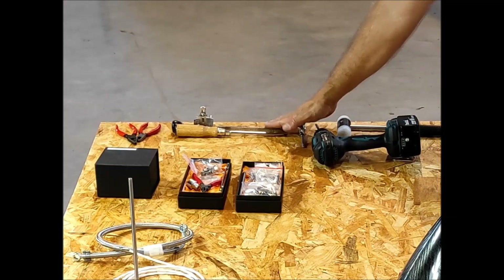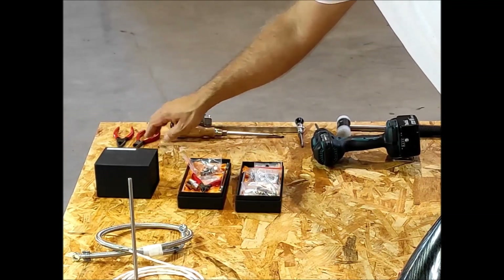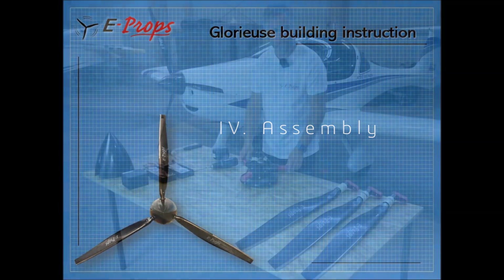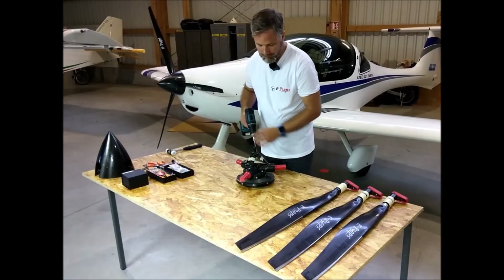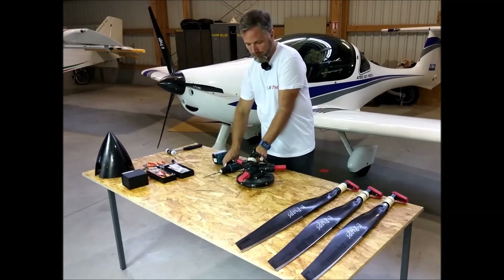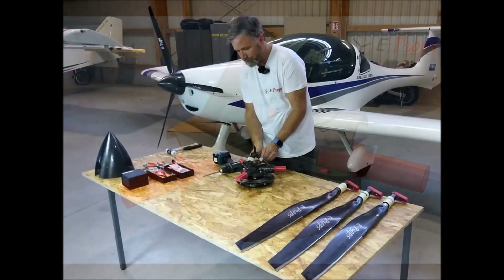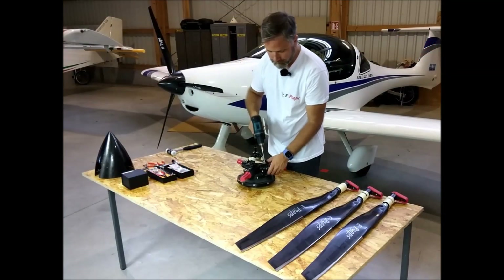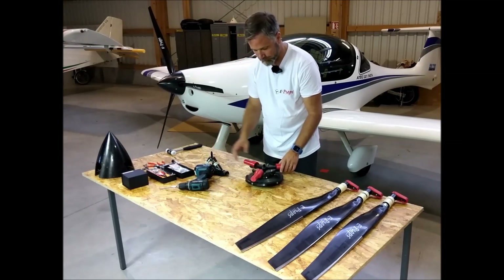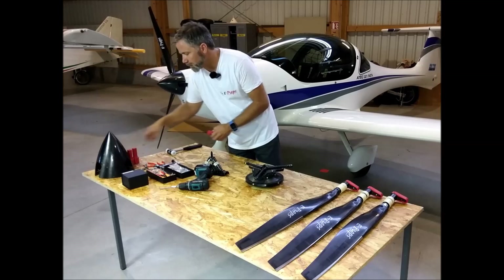For the assembly you will need a screwdriver, a small clip, and a wire cutter. We will now prepare all the parts. Remove the three bolts holding the hubs together. Put aside the red protections.